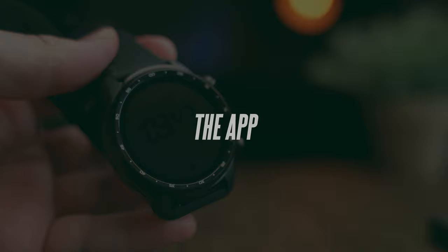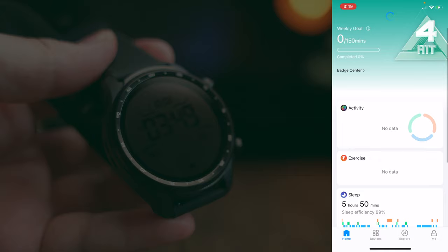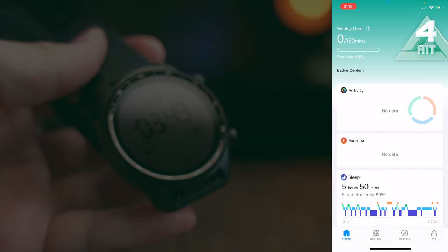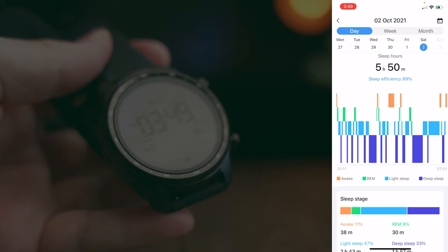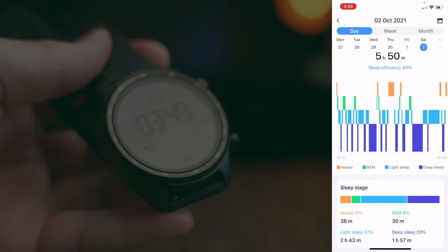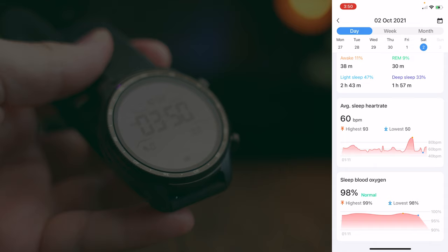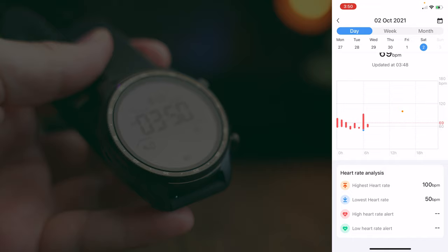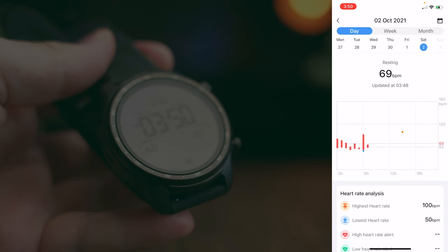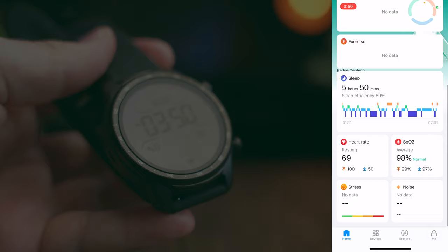There are two main companion apps for the TicWatch Pro 3 Ultra. The first is the Mobvoi app, where the main page tracks your daily activities and how active you are. It also shows sleep tracking details — last night I clocked about five hours and 15 minutes — with breakdowns of time awake, REM sleep, and deep sleep, plus sleep heart rate and sleep blood oxygen, giving great health insights. Further down you can also view heart rate data, irregular heartbeat alerts, atrial fibrillation monitoring, and SpO2 readings.